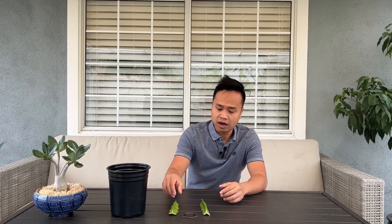So back to the main topic for today - how do you root a dragon fruit cutting? I have two cuttings here from my garden. This one I've cut and let dry or cure for one week, and this is the one I just cut a few moments ago.